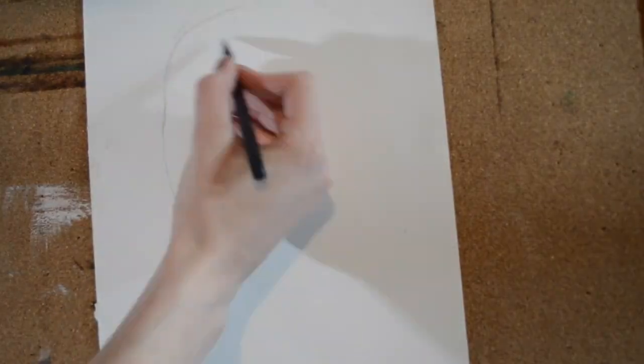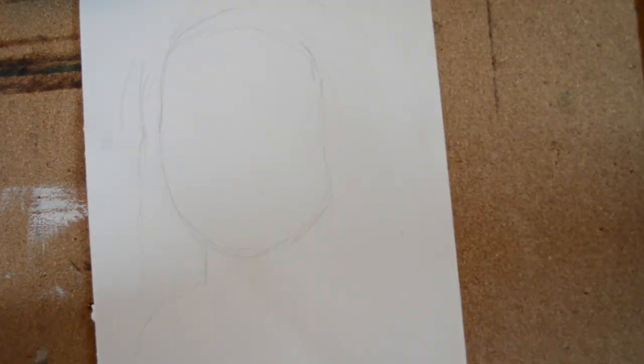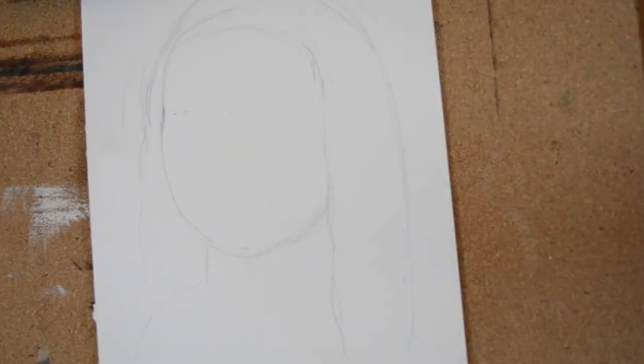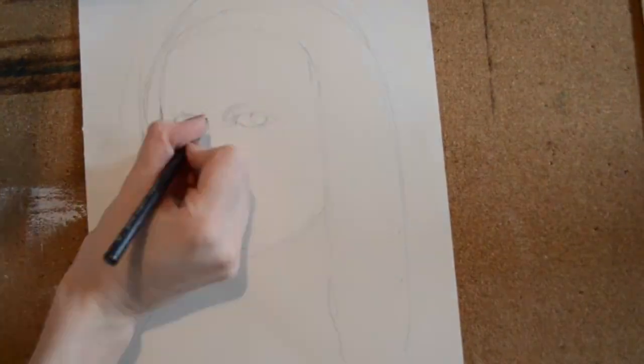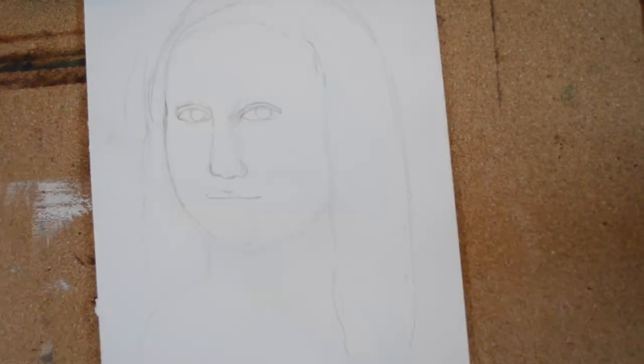The first thing I like to do is just get a general layout of the face. I start with the general shape and the hair, and then I map out where the eyes go on the face, where the nose goes, and also where the lips go.